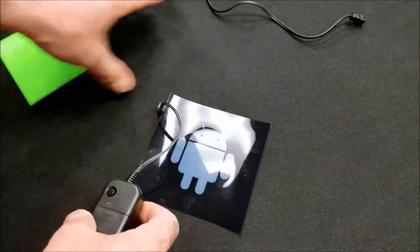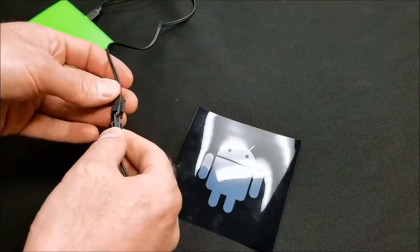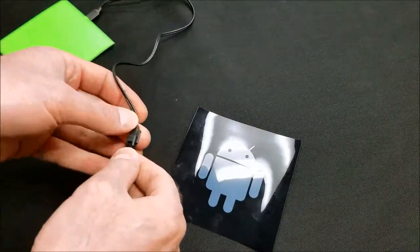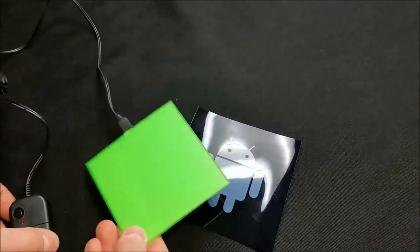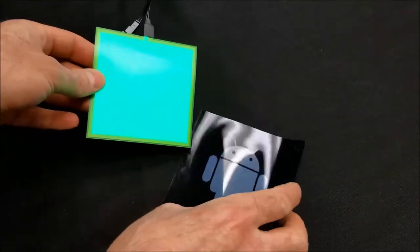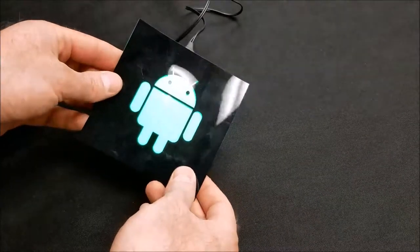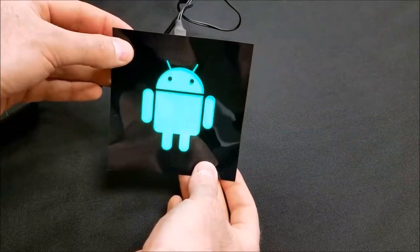The goal here is to sew this EL panel into the t-shirt in a way that doesn't seem obtrusive. What we're going to do is take the entire illuminated surface of the panel and subtract what we don't want, leaving just the Android logo illuminated.